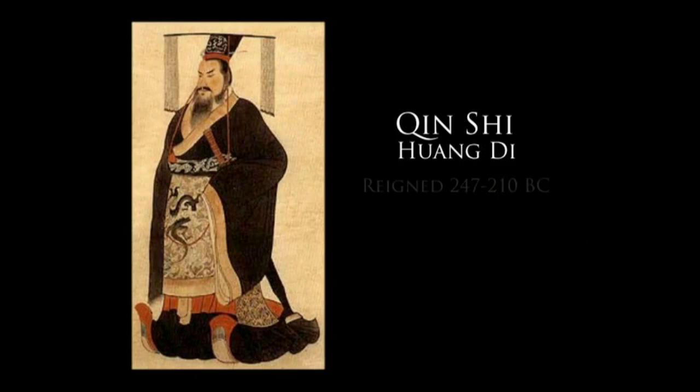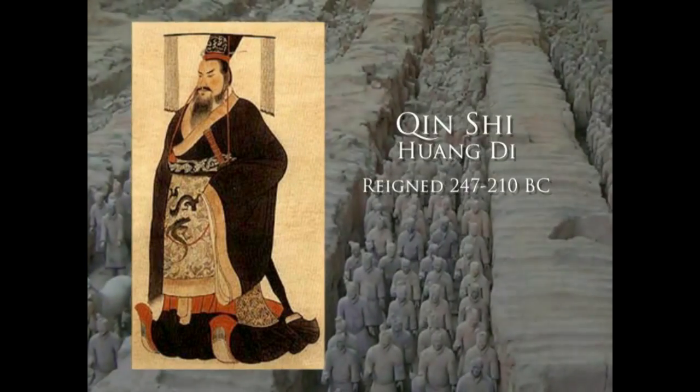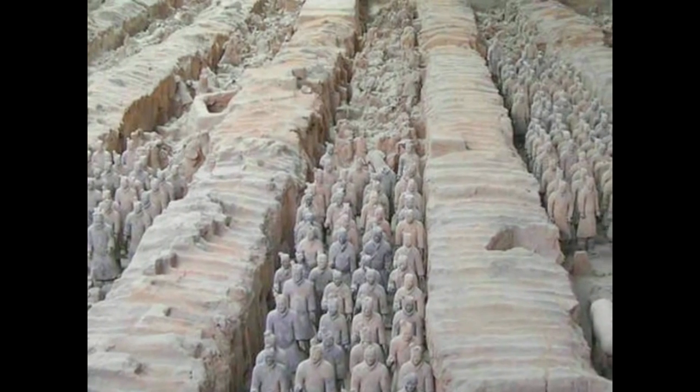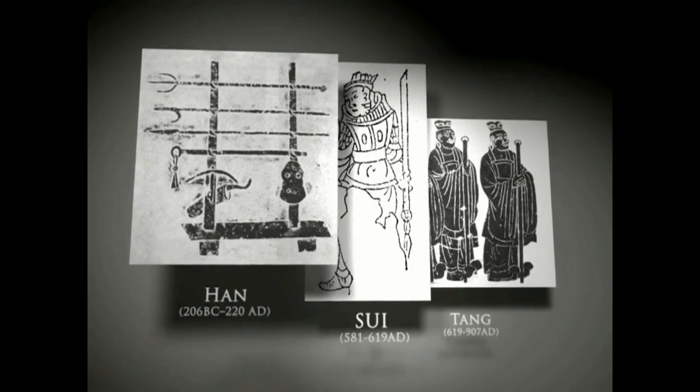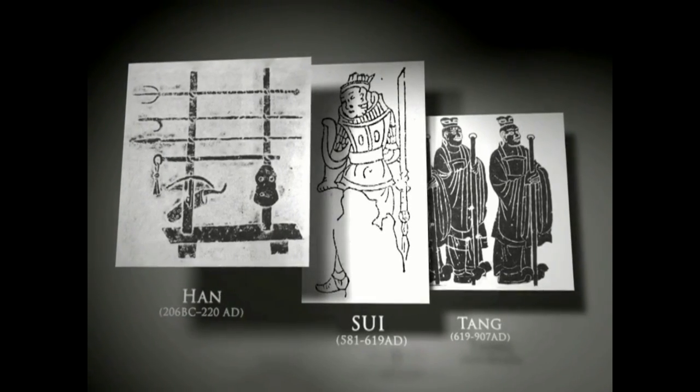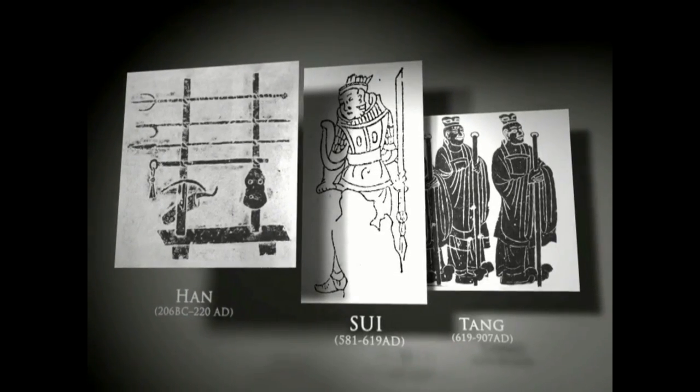Qin Shi Huangdi, the first emperor of China, was entombed with over 8,000 terracotta warriors to protect him in the afterlife. Many of these effigies carried replicas of the two-handed bronze and steel swords used during that era. Artwork from the following Han, Sui, and Tang dynasties suggests that two-handed swordsmanship remained an important part of the military tradition.